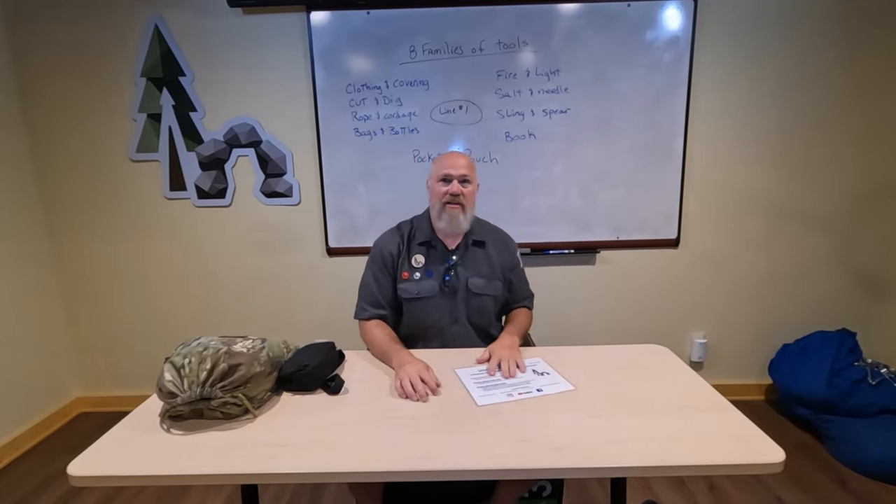Hi, Uncivilized Vitality. This is Dr. Morg. Volume 2 of the three-book set of the Uncivilized Vitality program is coming out this summer 2024. And as such, we want to talk about the eight families of tools.